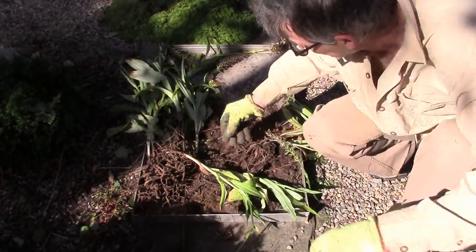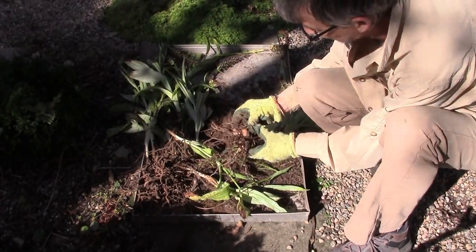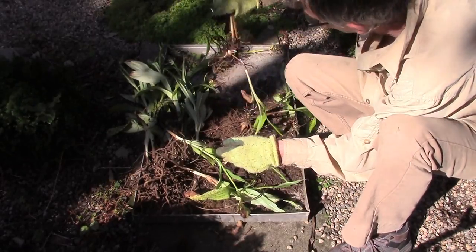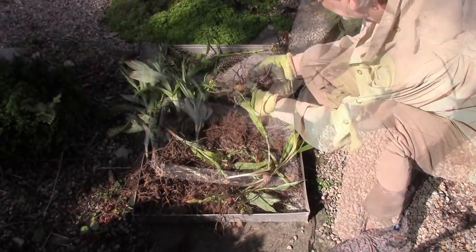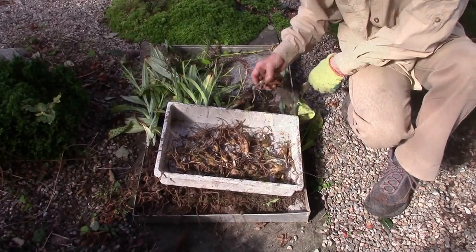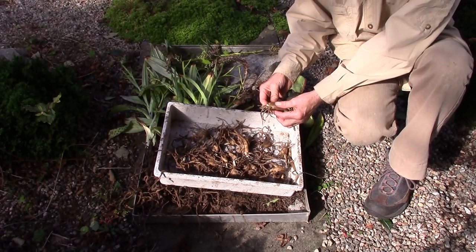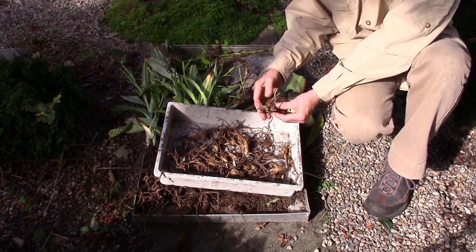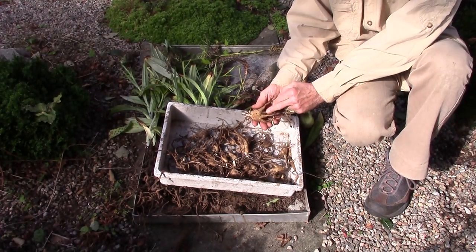So we'll just keep working away. That's that clump — nearly done. Again shaking, and shake. Okay, so after all that I've got this lovely box full of tubers. The healthy ones — you'll feel a velvety touch to them, like they're covered in hair. The unhealthy ones, the ones that are going to get the black, tend not to have that.